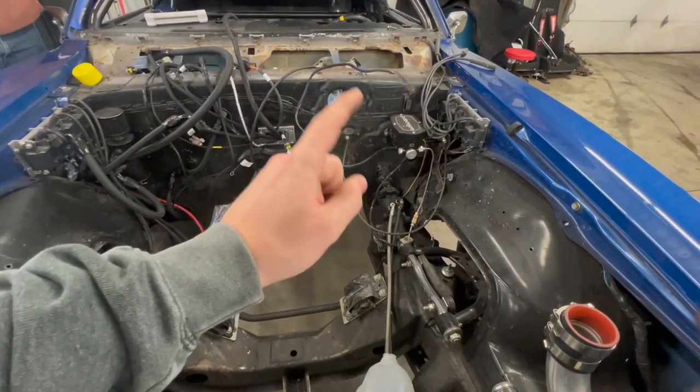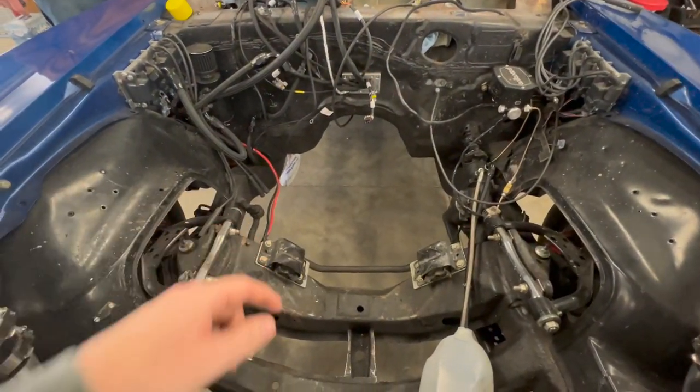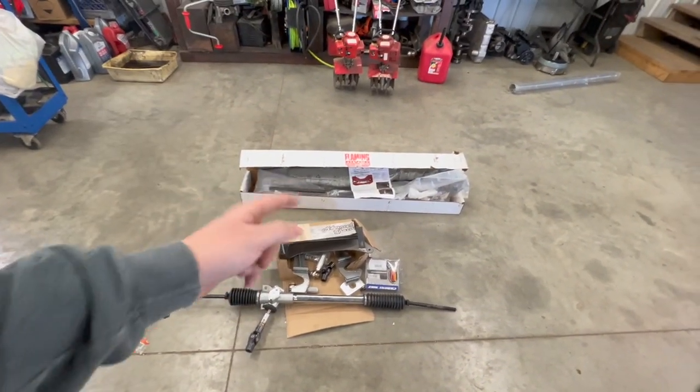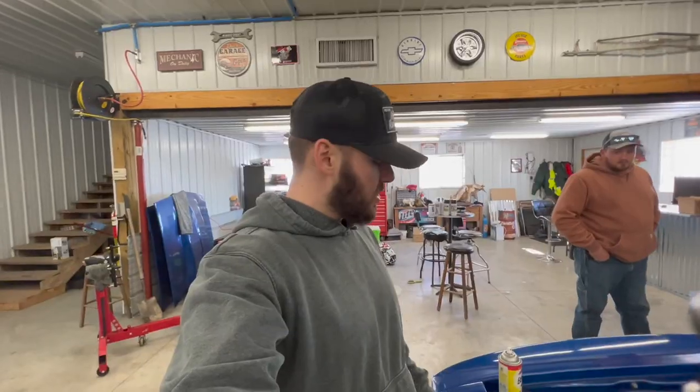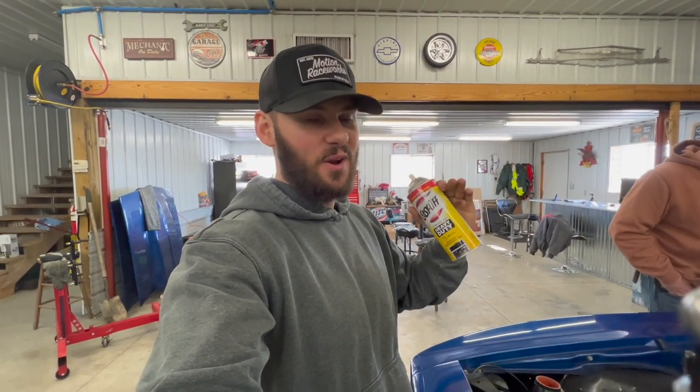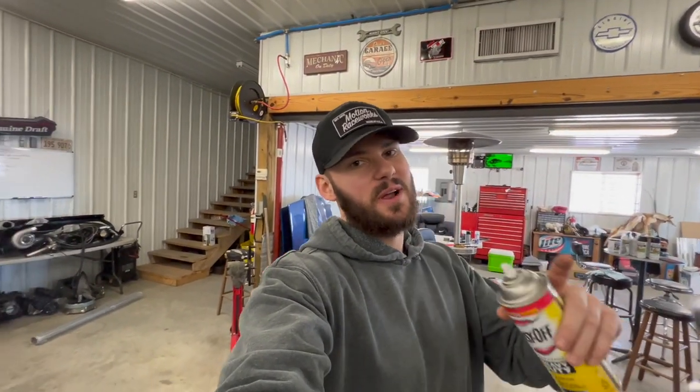What is up guys, today we're gonna work on getting the steering box out, all the steering linkages, and we're gonna install this rack and pinion with the mounts and u-joints to go from the steering column down. First we're gonna take some oven cleaner because I heard this stuff works really good on grease and oil. We're gonna pressure wash it off, get it up on the lift, and start putting that stuff on.